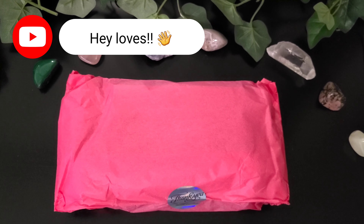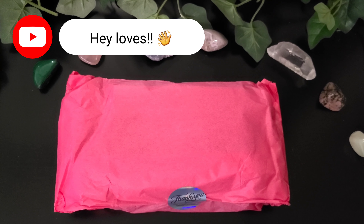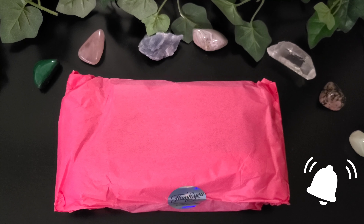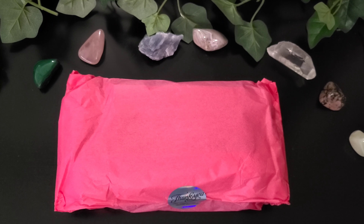Hey guys, I'm Cole and I'm going to do another unboxing and a review for Super Lunaris Tarot, the 2nd edition. Please like, share, and subscribe for more videos. Please hit the notification bell so you'll know when I upload more videos.